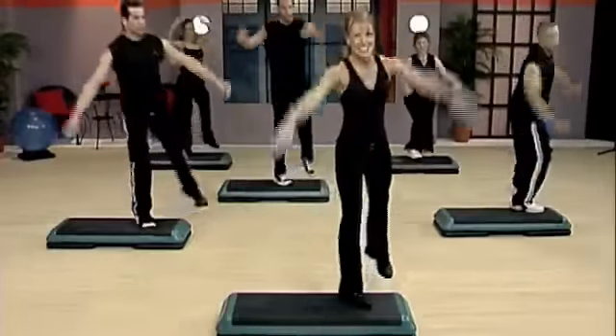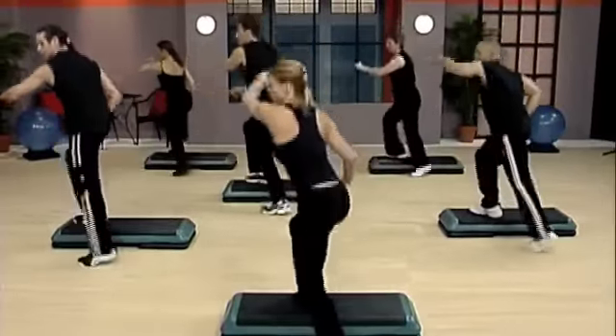Two more. Up, up, double lunge. Mambo shuffle around for three.